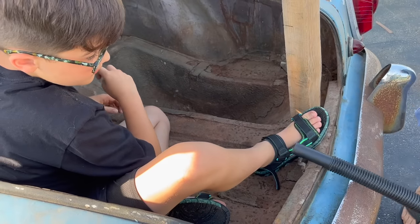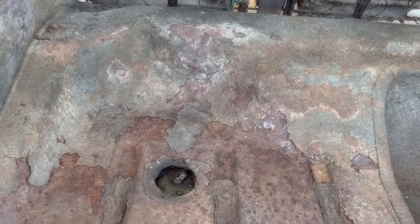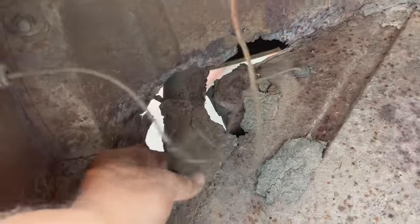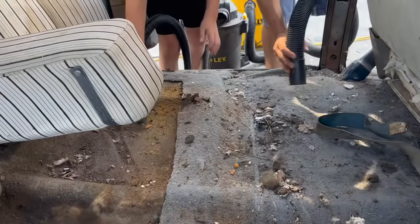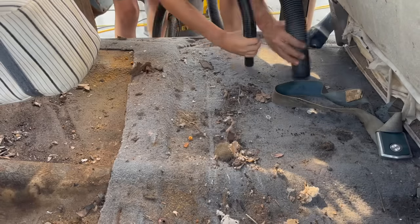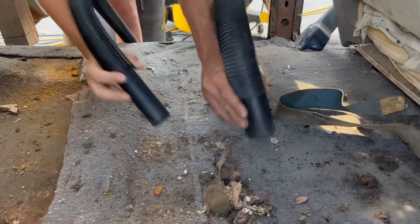That little thing works good, doesn't it? It's not too bad back here for a car that's 71 years old. I've seen some 71-year-olds in worse shape. We've got a little rust right here above the fuel filler — some mud or salt probably got packed up in there at one point and rusted that spot out — but not bad overall. There's some broken glass here too.